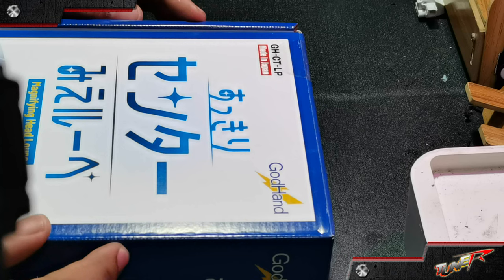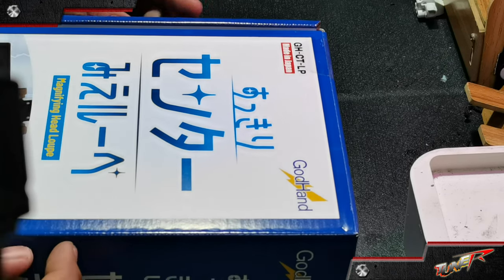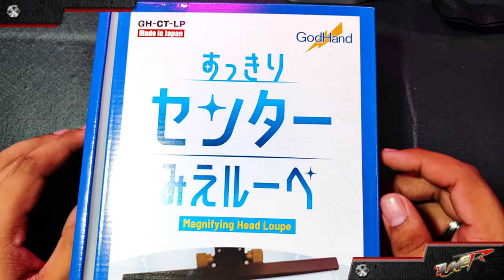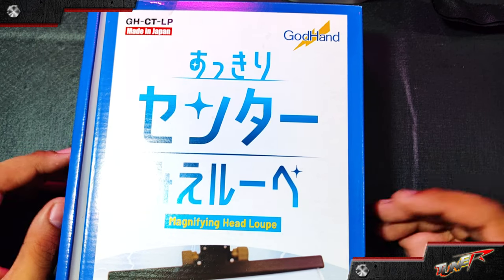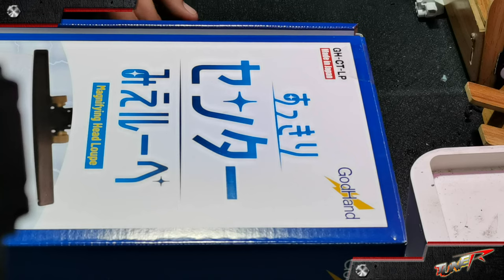So what do we have here, fellow builders? We have the GHCTLP, or the God Hand Magnifying Head Loop. This is another hobby tool for those into Gunpla or hobby, toy hobby line, and miniature line.